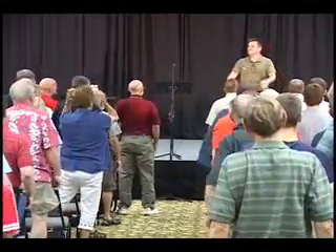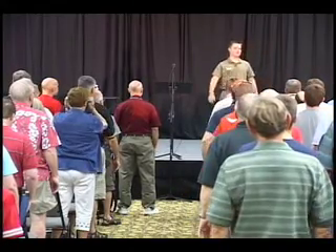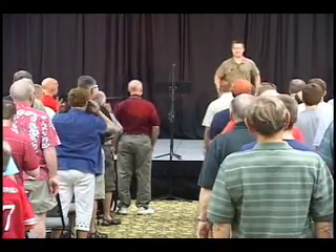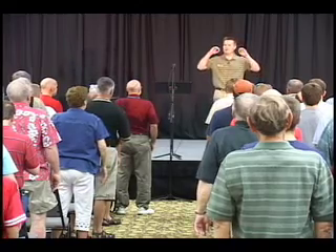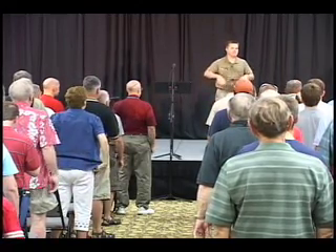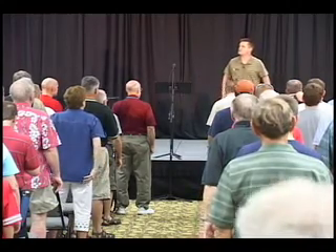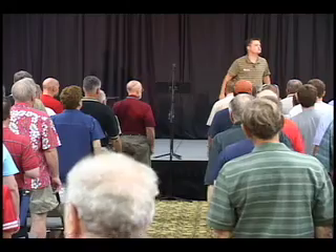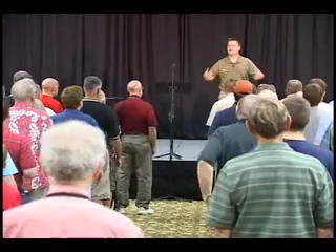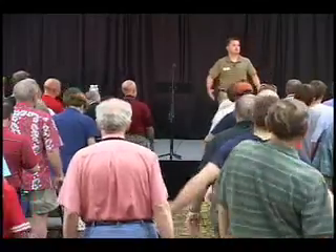Take a nice deep breath in, and just blow it out. And another deep breath in and blow it out. This time take a nice deep breath in and let it out on an S. While you're exhaling, go ahead and just get the body moving. Make sure everything's just nice and loose.